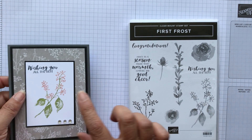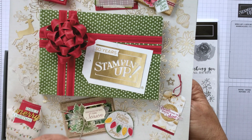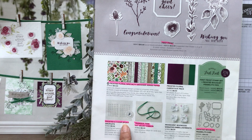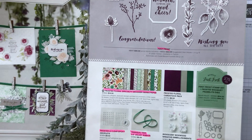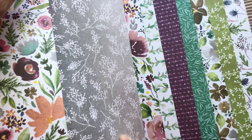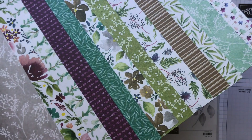I'm using the First Frost stamp set and the paper from that suite. Let me show you in the holiday catalog — if you need a catalog, let me know. This is my version with my name on it and I've been highlighting things. On pages 36 and 37 you'll see the stamp set and the paper. I'm also using the frosted epoxy droplets. There's some framelits — there's a lot to this set. The paper is all fanned out; it has a pearlized look to it with a little bit of a shine. It's really gorgeous.